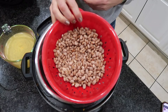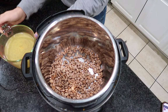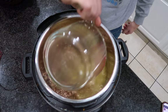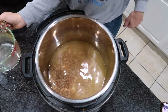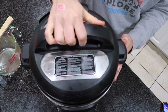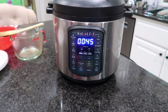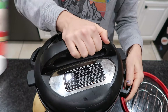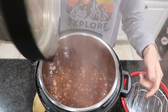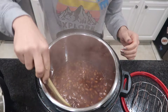Speaking of beans, I'm going to share a really easy way to make refried beans in the Instant Pot. You don't even have to prep your beans beforehand — just give them a really good rinse and pick through to make sure there are no rocks or broken beans. Put them all in your Instant Pot with some chicken broth, set it on high pressure, and allow it to cook for 45 minutes.